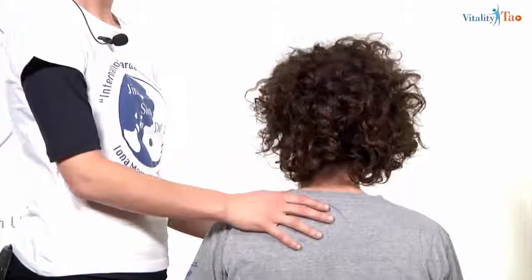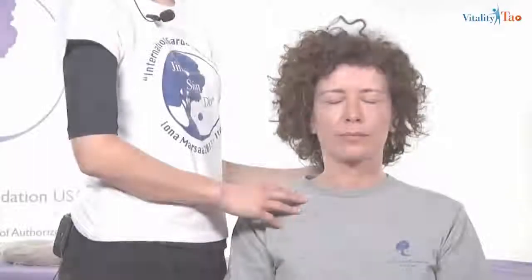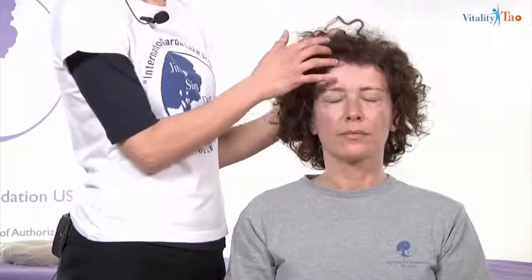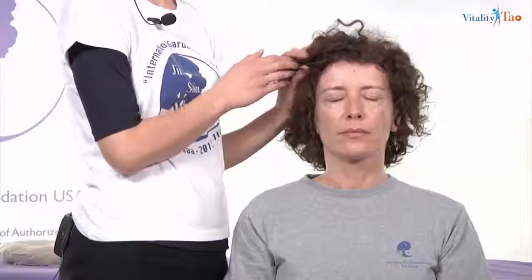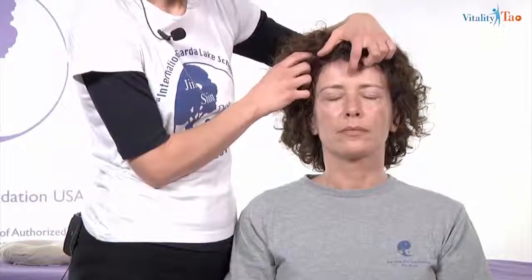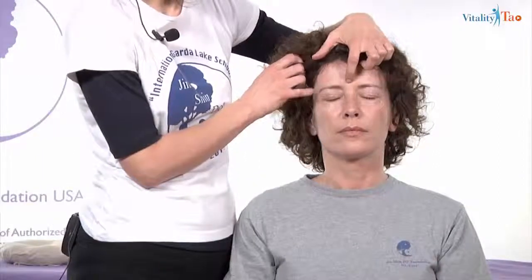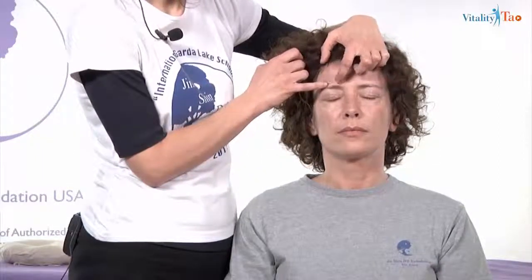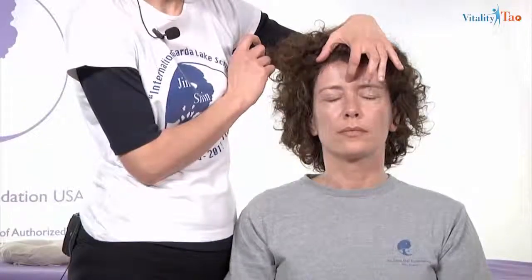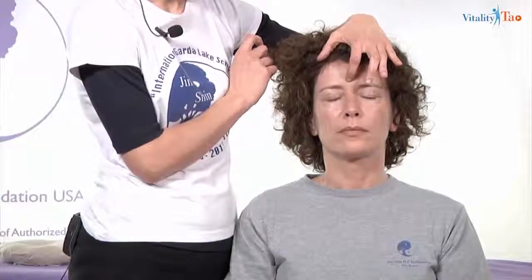The J point corresponds to the governor meridian V20. The next point is the third eye, on the middle line of the body. It's very easy to find — follow the line of the eyebrows and it's in the center of them. We have to apply a delicate pressure on this point, the third eye.